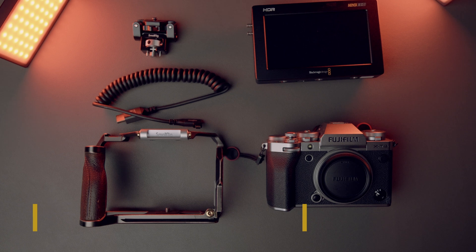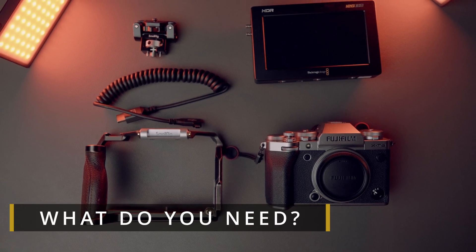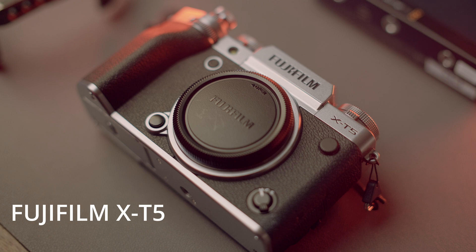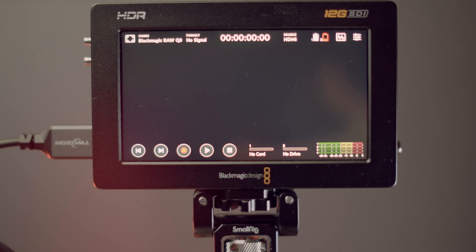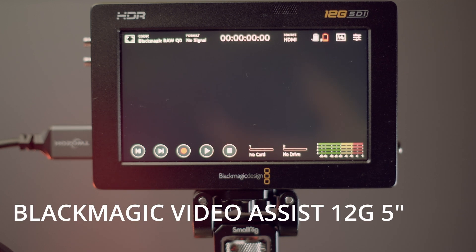Now that you understand a little bit more about BRAW, let's talk about what you will need to shoot BRAW using your Fujifilm camera. First of all you will need your Fujifilm camera with an external recorder able to record in BRAW. For my part I'm using the Blackmagic Design Video Assist 12G 5-inch.